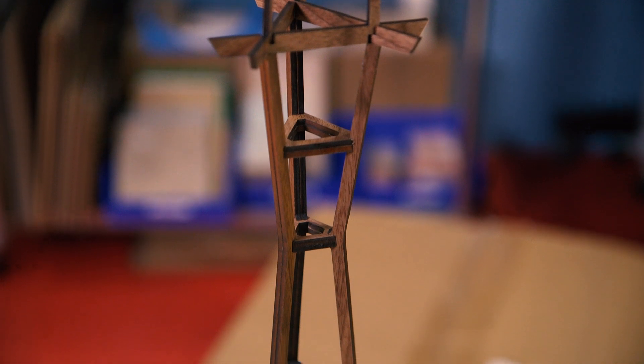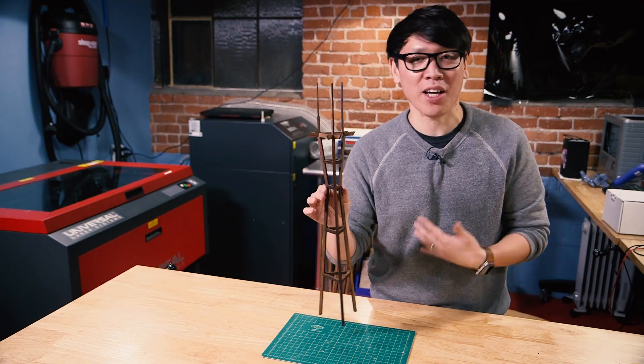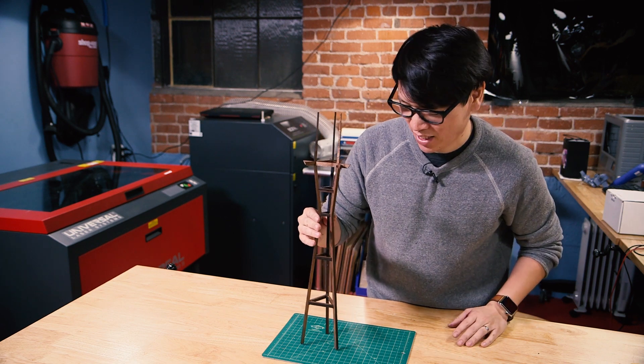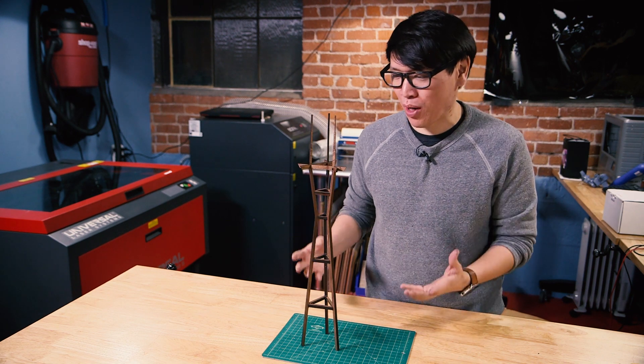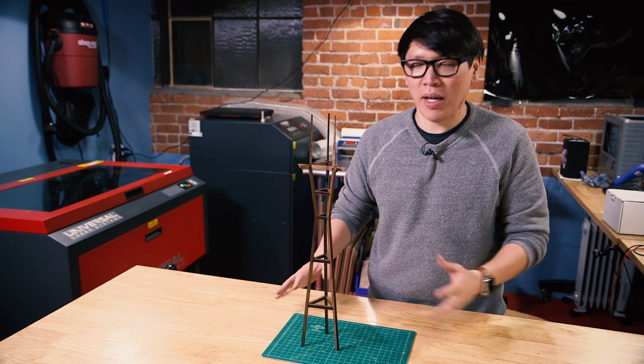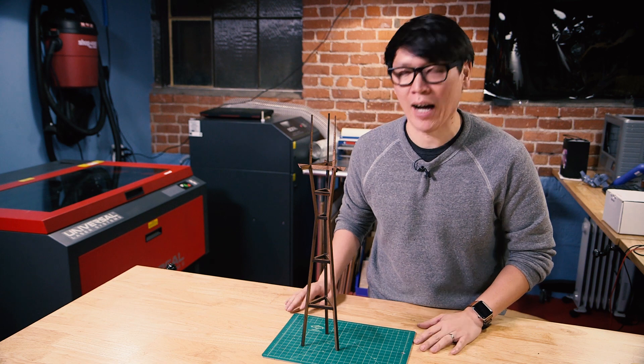All right, so there you have it — Sutro Tower in beautiful walnut. I love making these things. I think it's a great project to do with a laser cutter because it's not just two-dimensional. It's taking flat sheets and making some type of three-dimensional piece out of it.